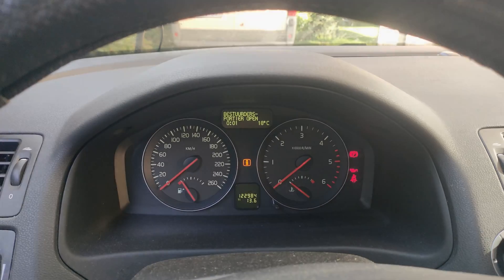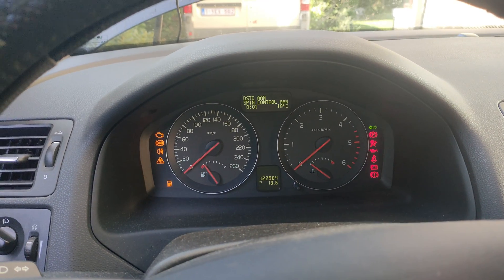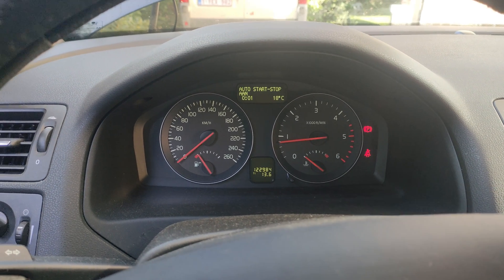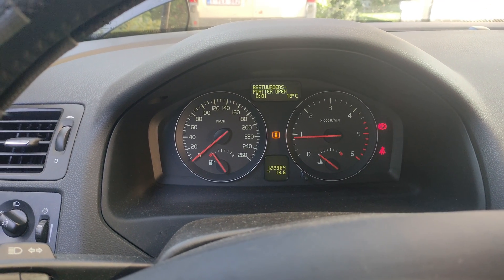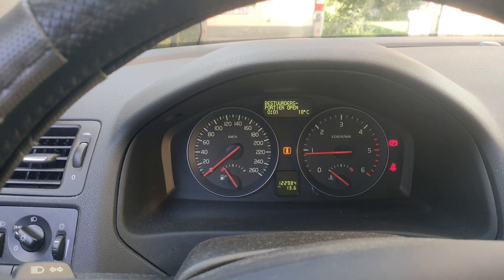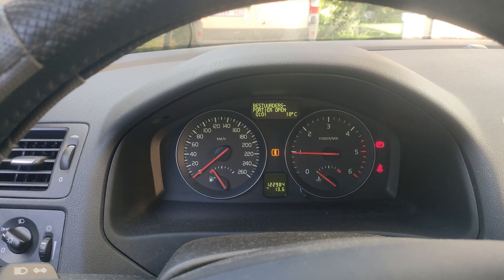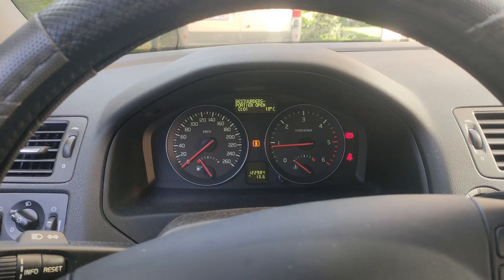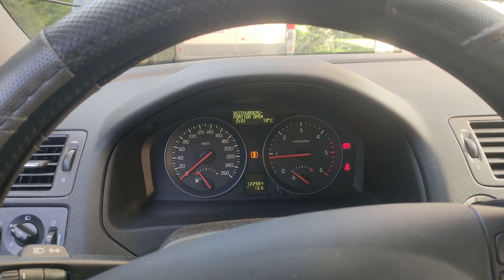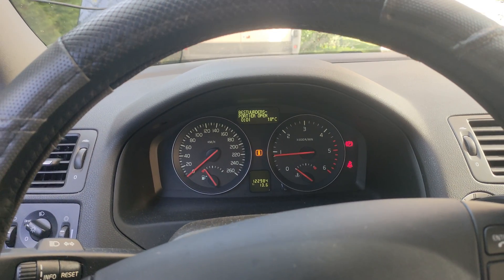The time was reset. It does start a bit smoother. Doesn't sound really different to me, maybe a tad more responsive. It does seem to idle a bit more relaxed. I feel less vibrations, a bit.